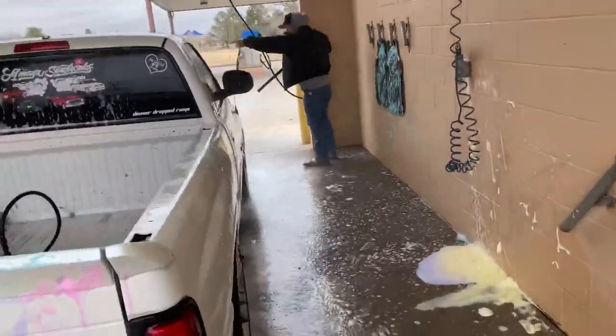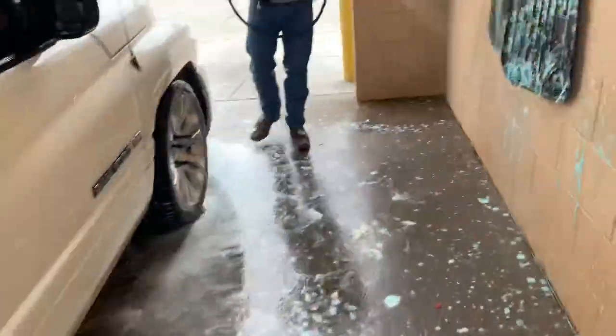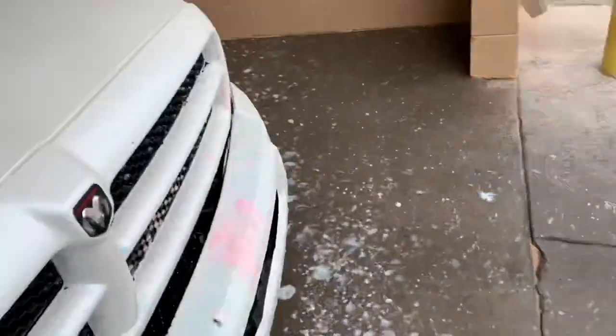Everybody's seen the truck live. Oh my god, it's so annoying. Everybody knows how it looks, I mean.